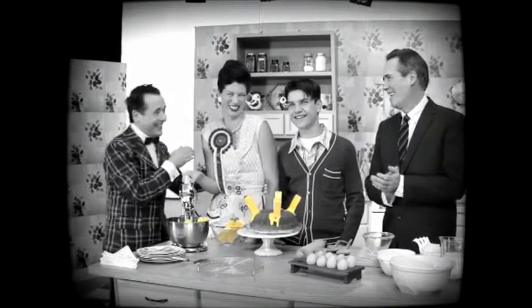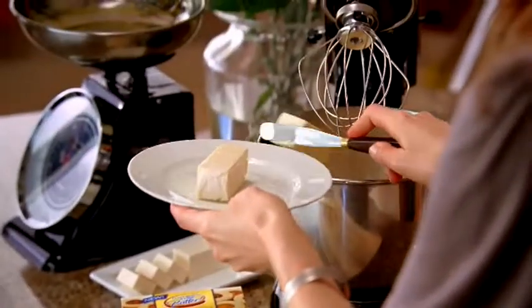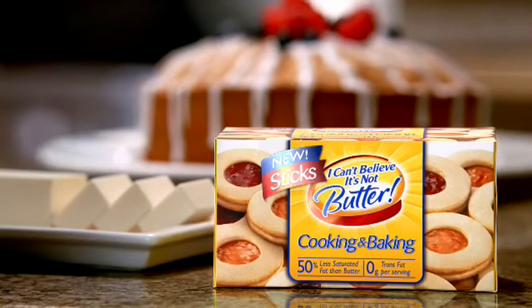What a gal, huh? Back then, a lot of us didn't know much about saturated fat. Now there's new I-Can't-Believe-It's-Not-Butter sticks, with 50% less saturated fat — new I-Can't-Believe-It's-Not-Butter sticks.